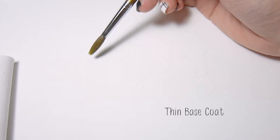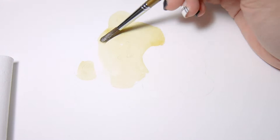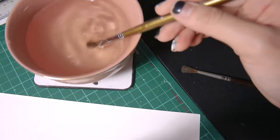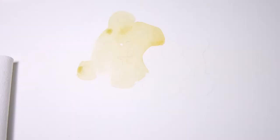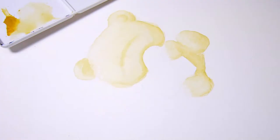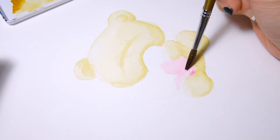We start off by putting on a base coat. The base coat should always be very light colored and translucent. Start coloring from the darker area where you want your shadows to be, and lighten the opposite corner with your blending brush. All you have to do is clear your brush in water, dry it up on a paper towel, and push the color away from the areas you want lighter.